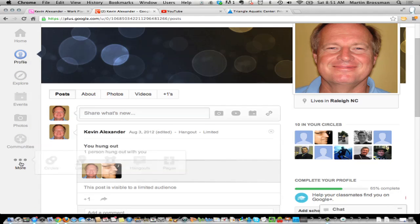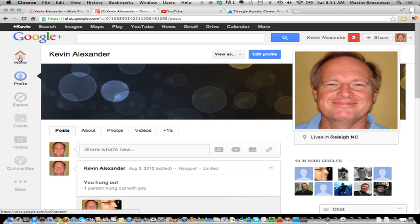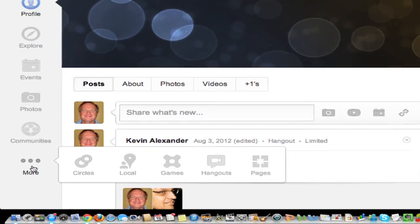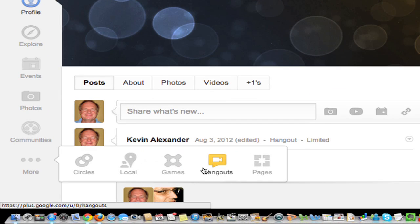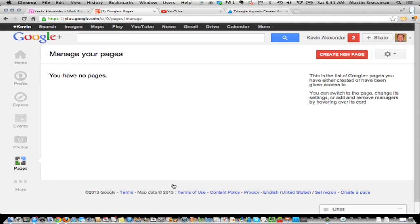We're going to create a business page off of your Google Plus personal page. We've got Home, Profile, Explore, and what we need to do is go down to More and find it. So when we go down to More, we find Pages. Clicking that, this is where you create your page.